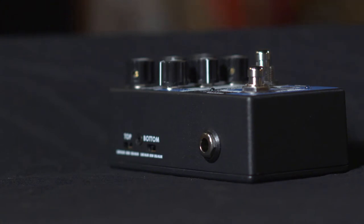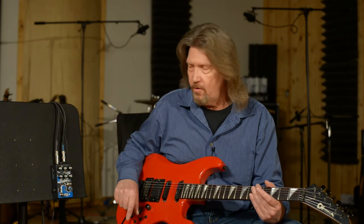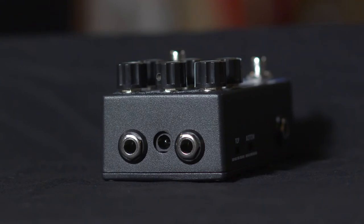It also has the ability to connect an expression pedal to it, so you can control the length of the reverb tails. It also has a jack on the other side that you can use for a remote footswitch to switch between the two channels or to bypass it. You can run this in either a true bypass mode or a buffered mode. Plus, it's got the input-output jacks on the top of the pedal, which makes for really utilizing the real estate on your pedalboard.